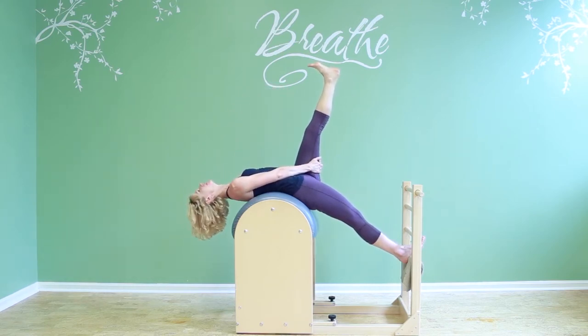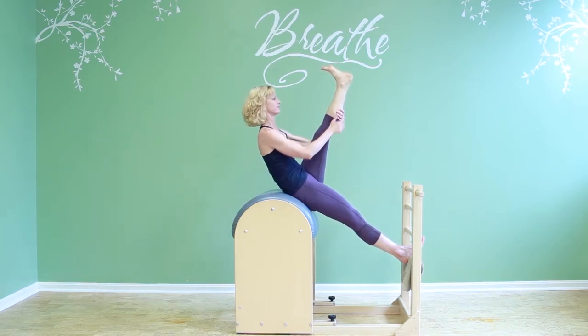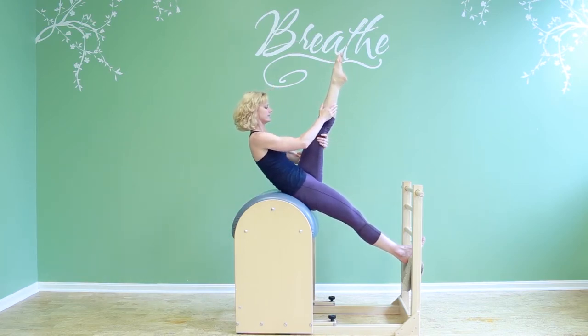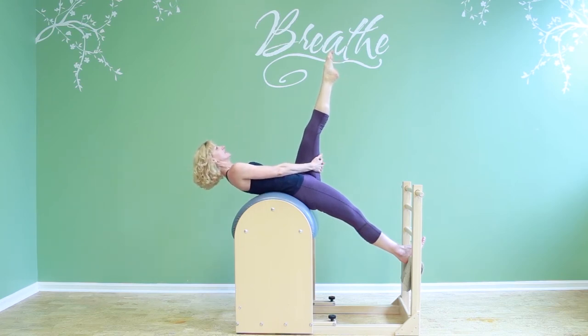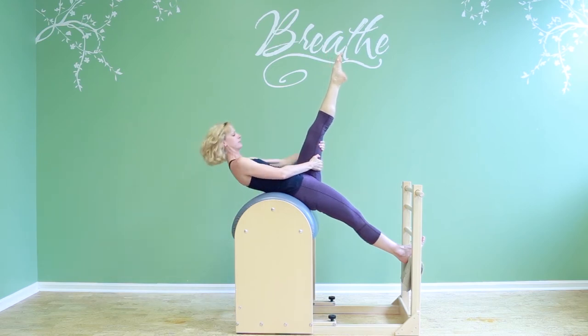Arching back. Exhale, chin to the chest, climb back up. And down. You can point or flex — I have no preference there. Inhale, exhale, come back up.